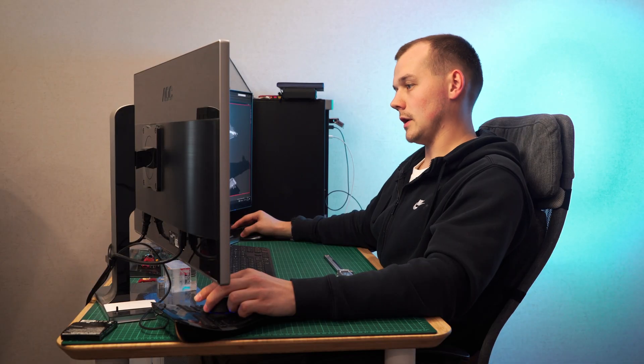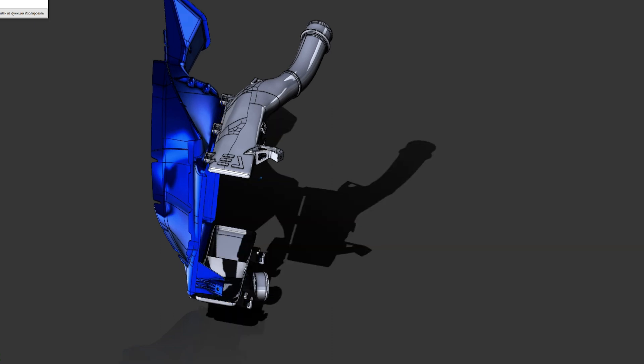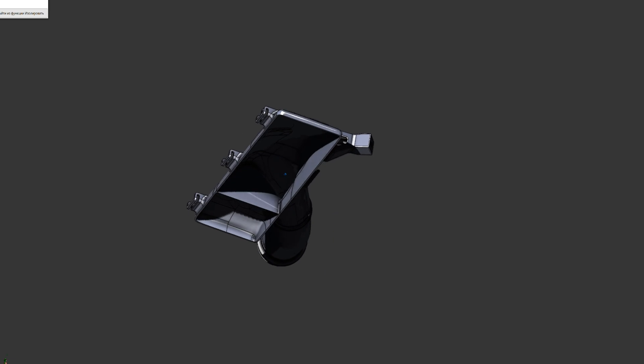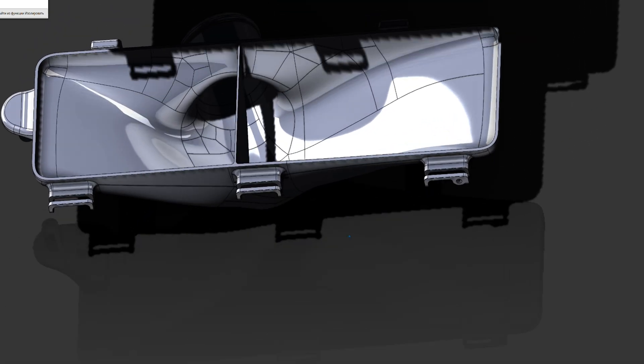The end tank is supposed to distribute the incoming air over the core as evenly as possible in order for it to be properly cooled, and getting the right effect requires a pretty intricate shape. There's a central wing — a baffle that directs the air, located inside the end tank — and there's also a similar baffle on the lower tank.